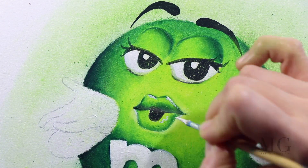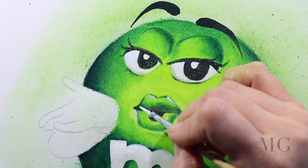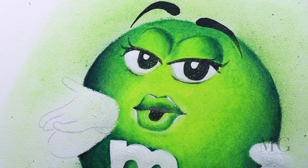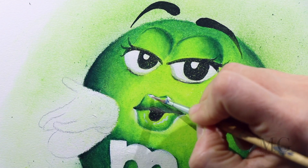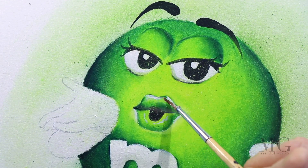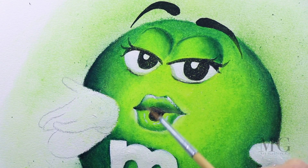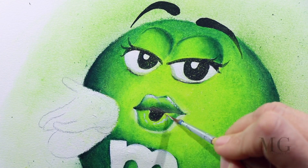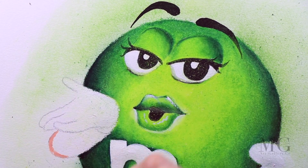Now I'm applying a few highlights on the lips and a few accents on the corners of the lips. I want to do this because it gives volume to the lips and it enhances the gesture that she's doing.